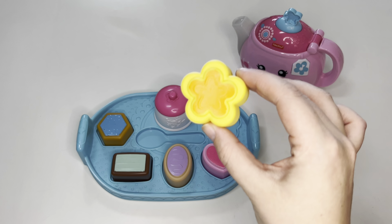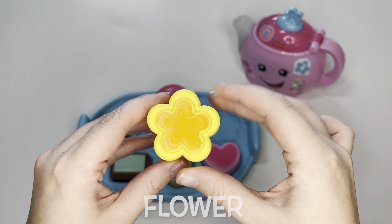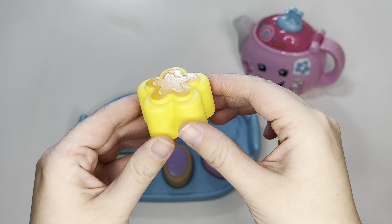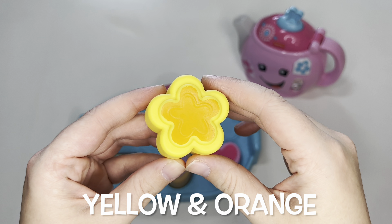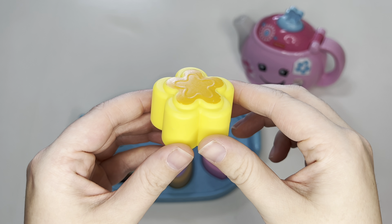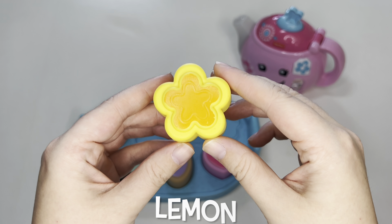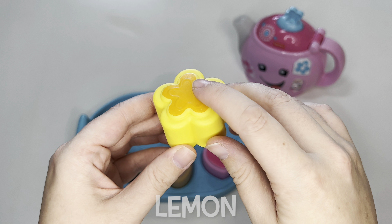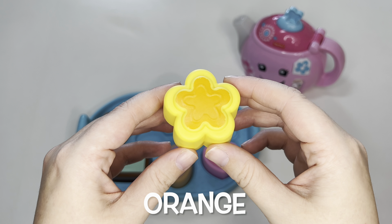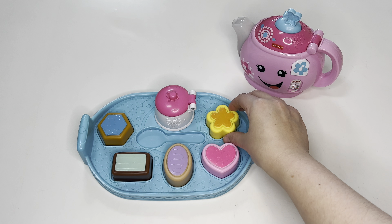Then we have a flower cookie. Look at that — it's in the shape of a flower. And it is yellow and orange. What flavor could this be? Yellow usually means it's lemon. Orange usually means it's orange flavor. Maybe it's a lemon cookie. Let's put it right here.